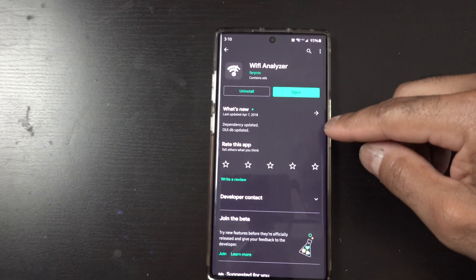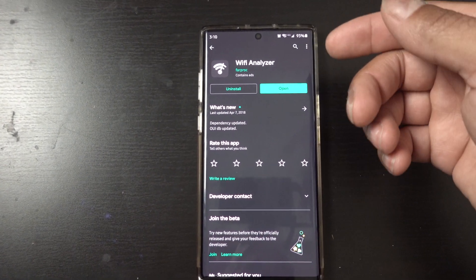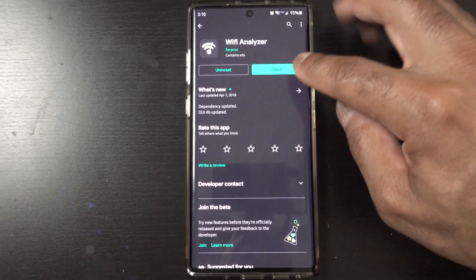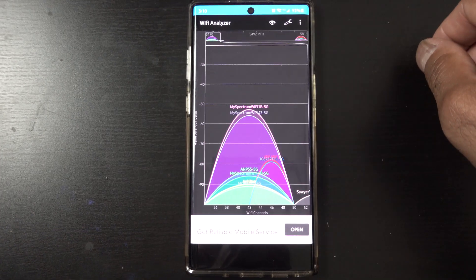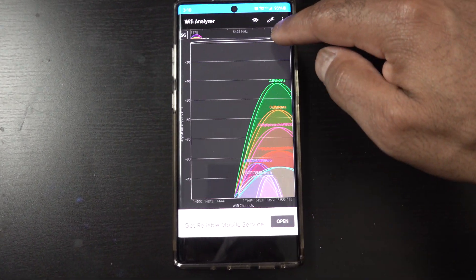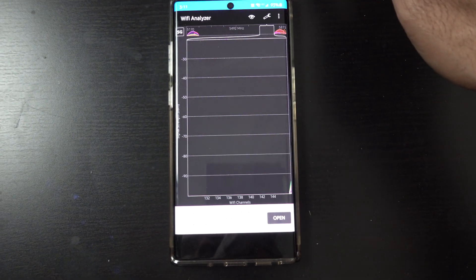The next step is to download a Wi-Fi analyzer app. This is the one I use by Farproc — F-A-R-P-R-O-C. It does contain ads, but it's been pretty light and doesn't seem to be a virus-driven type of thing. Just hit open after you install it. What you're going to see here are a couple of different bands — all the Wi-Fi signals that are going on around you. You can go through the different channels by scanning through here, and change the band from 2.4 gigahertz to 5 gigahertz right up there.